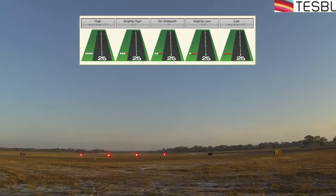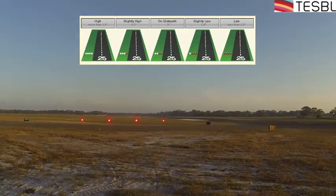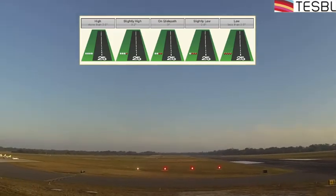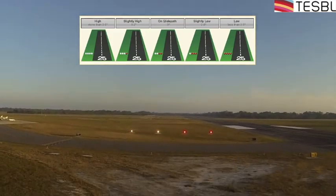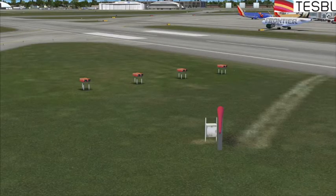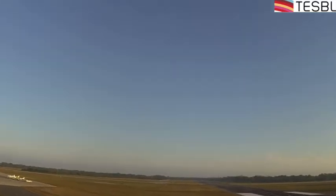Three red and one white indicates slightly low, and four red indicates you are definitely lower than you should be — that's a great time to think about executing a go-around. There's typically no reason to be that low unless you're already over the runway. The PAPI units themselves are basically orange shoebox-shaped things projecting light, typically on the left side of the runway, sometimes the right, sometimes both.